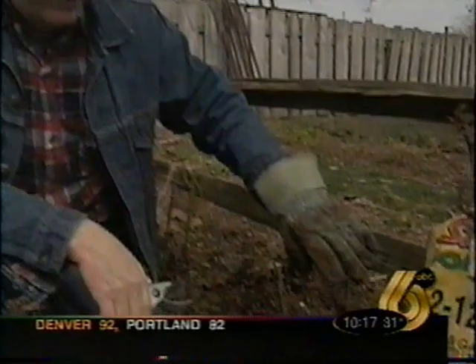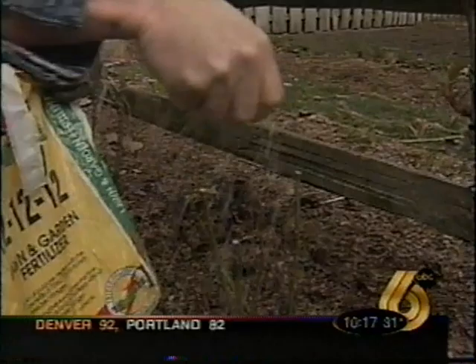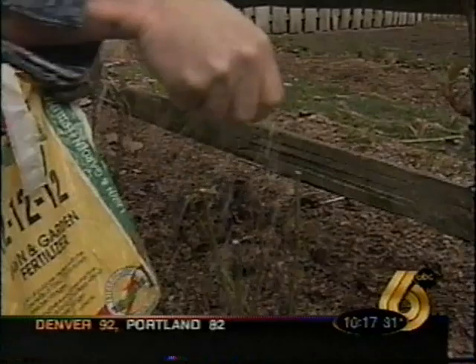These canes aren't very big — the two in the middle are kind of small. We want them at least pencil size or so. Then we're going to fertilize; about a half a cup of fertilizer per plant would be ideal. We want to do that typically in April, May, June, July, and August.